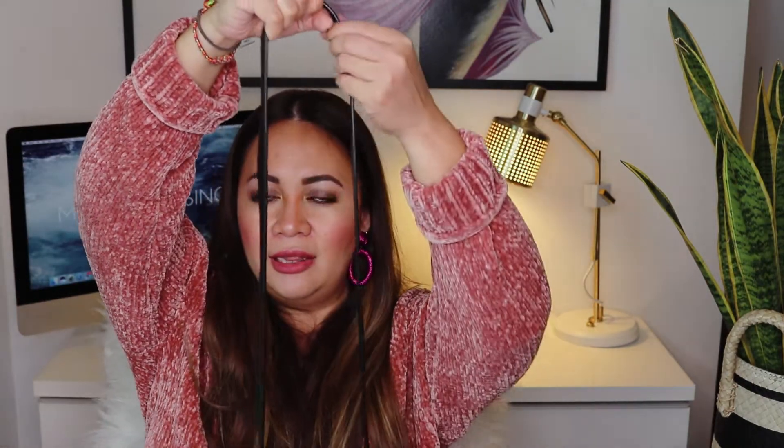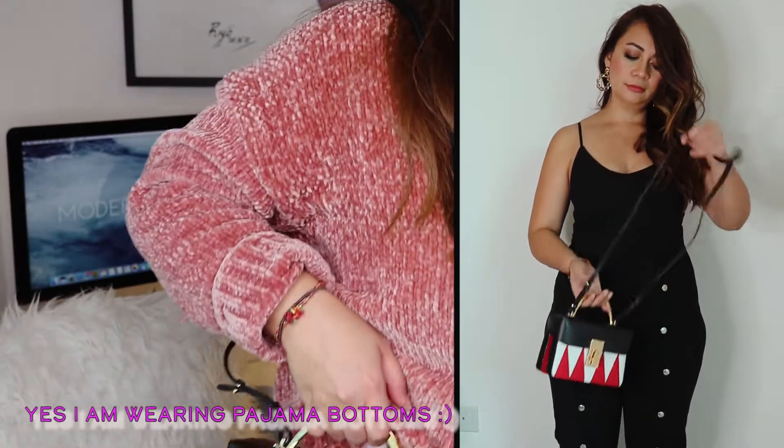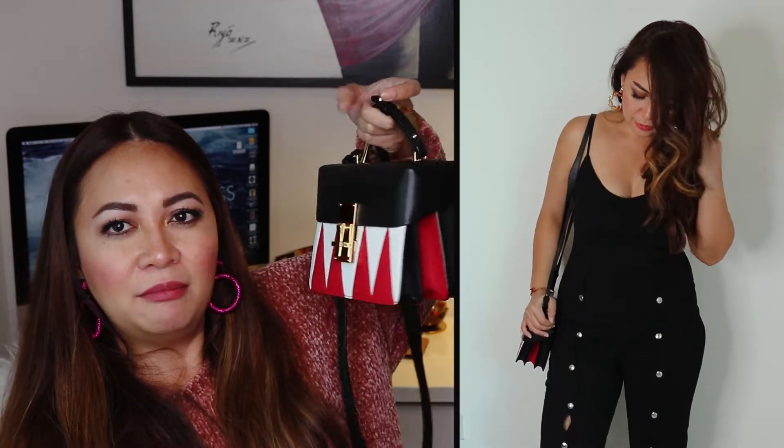The length of the shoulder strap is really nice. For my height and the length of my torso, it's just enough, and I like that it has these studs keeping the handle in place. When I wear it, it reaches just to the top of my hip. The hardware really makes it feel a little more luxurious.